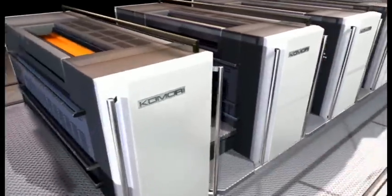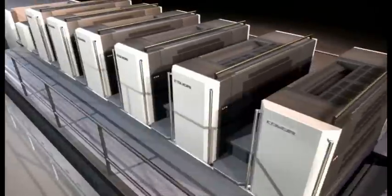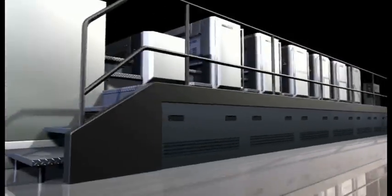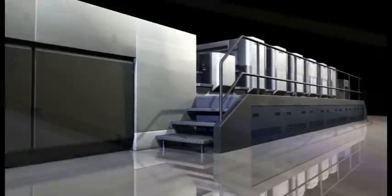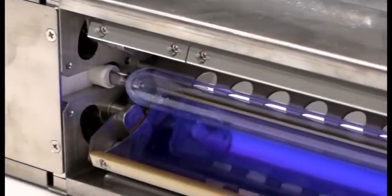The G of the Lithrone GX40 stands for green, being good for the environment, and also for great at everything that it does. This new Lithrone GX40 is equipped with an HUV innovative drying system — a power-saving drying system that offers both ecological and economical advantages and enables high-quality UV printing using a single, specially-developed HUV lamp.